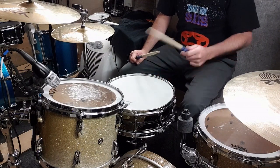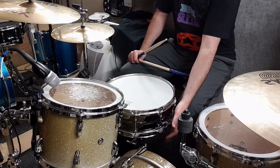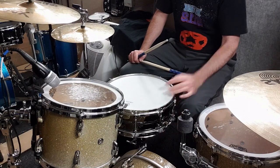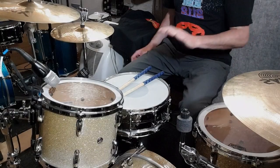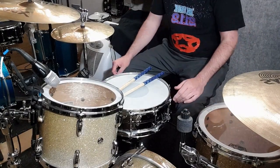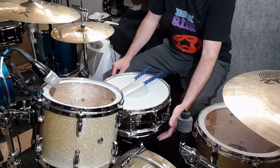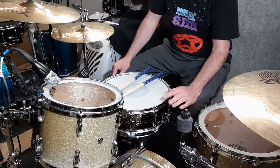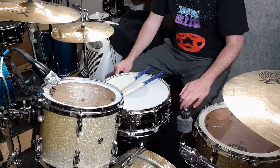Now what I'm going to do is put my preferred heads - a Remo Controlled Sound on top, and then an Aquarian Classic Clear snare side underneath - and I'll change the wires as well for some Pearl Ultrasounds. So I've changed the heads, changed the snares, given it a quick tune. Nothing special - a turn and a half on each lug tension rod on the bottom head, and about a turn and three quarters on the top head. I've evened them out roughly.